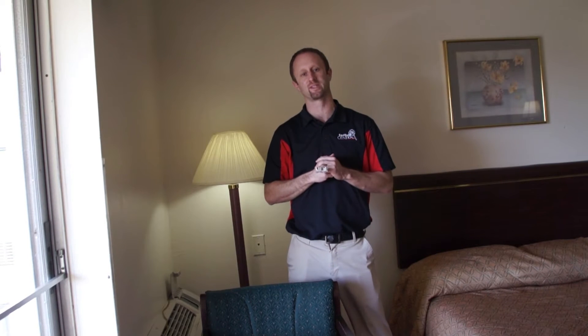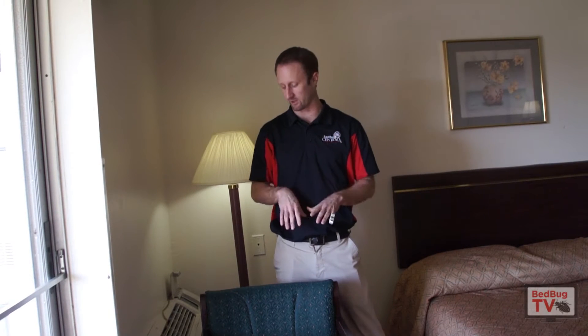Welcome everybody to Bedbug TV. I'm your host Jeff White, and in this episode I want to talk quickly about inspecting a chair.